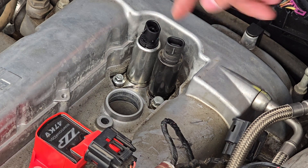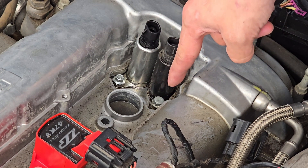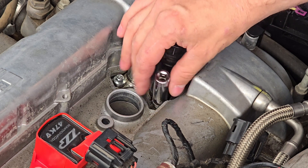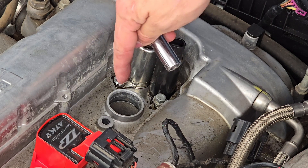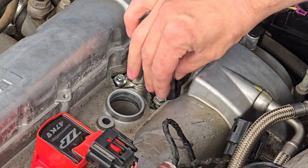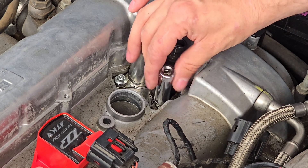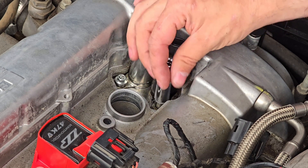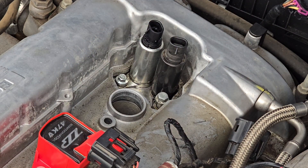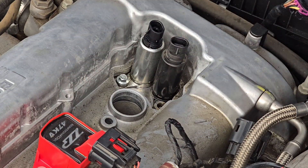So here we have our actuators. I went ahead and removed my coil pack — you don't have to do that, but it does make it easier to access this location. What we're going to do now is remove this bolt right here — this is a 10mm bolt, and I've already pre-loosened it. I want to get it completely out of the way so it doesn't fall into the spark plug chamber or internal engine components when I remove the actuator. I'll loosen this all the way — be careful, this engine can be very hot. Got the bolt — set that to the side. Now we can move on to removing the actuator.